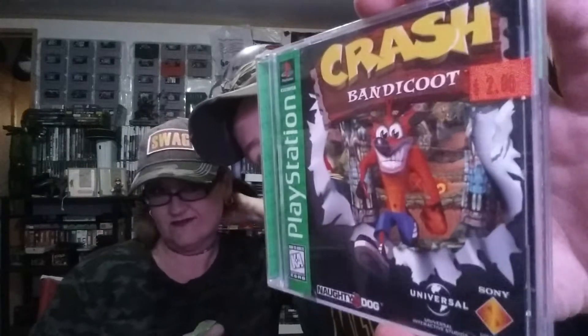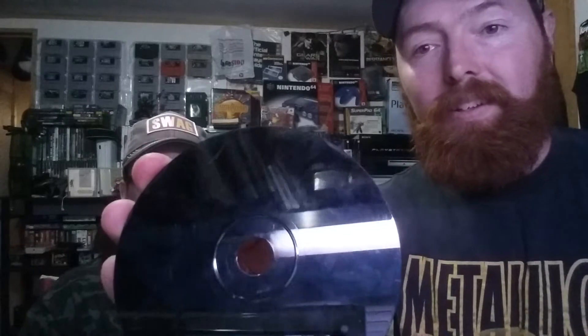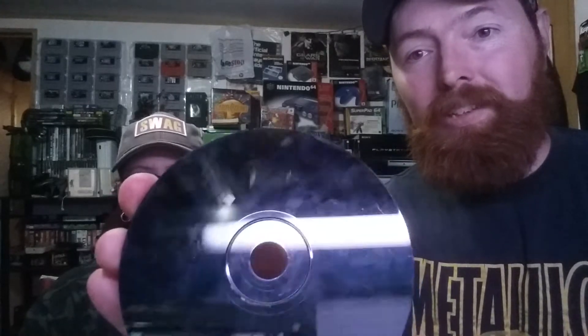I picked it up for two bucks, and that is the first Crash Bandicoot. It's Greatest Hits Edition, but it does come complete. The disc is pretty nice — just some smudges and a few light scratches. Glad to get that.